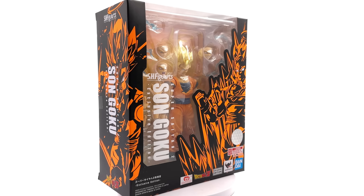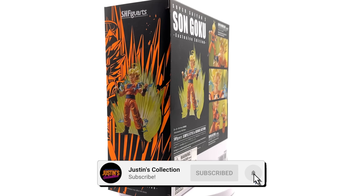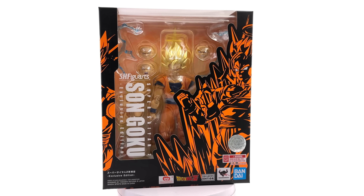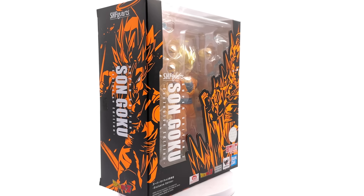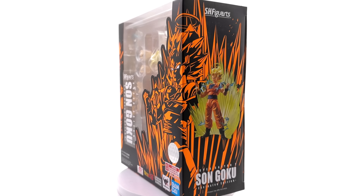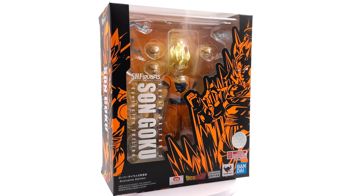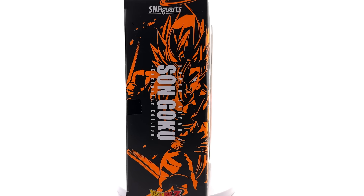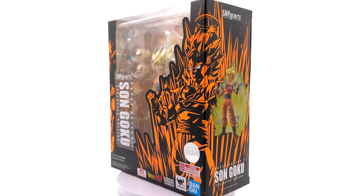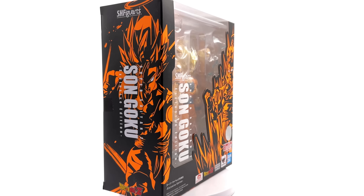Hello ladies and gentlemen and welcome back to my channel for another Bandai Tamashii Nations S.H. Figuarts Dragon Ball Z figure unboxing and review. Today we're taking a look at Super Saiyan 2 Goku, although this is an SDCC exclusive — more on that a little bit later. If you're heading down to the description, hit that subscribe, bell notification icon, and join button so you're notified as soon as a brand new review goes live.